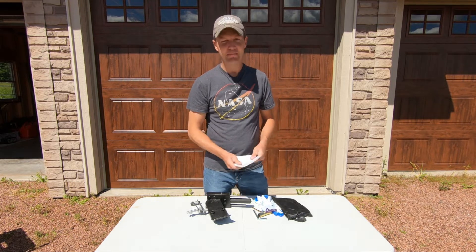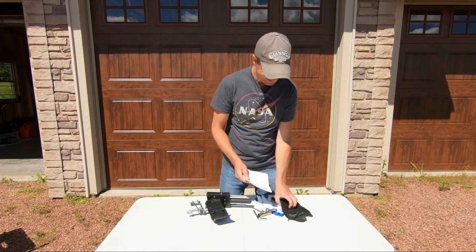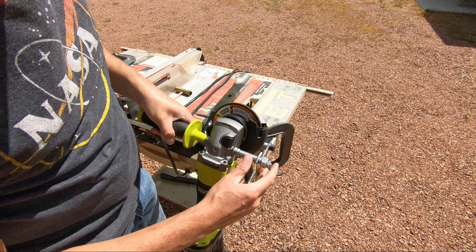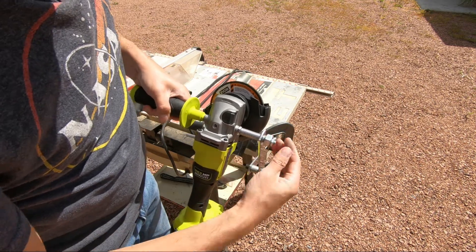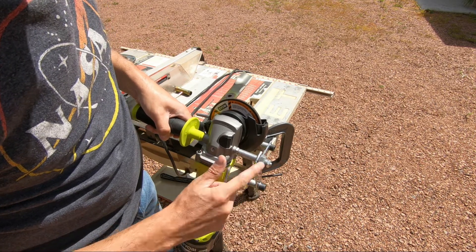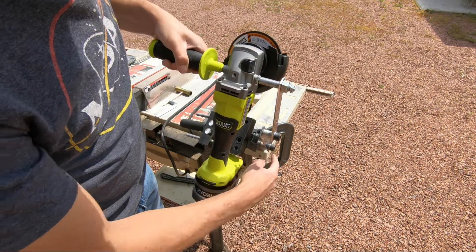Let's get this set up and get a lawnmower blade on and start sharpening. Once you have your angle grinder attached with this bolt that goes through here, you want to make sure that you snug up this bolt here to the arm and have all these bolts tight, including these here.